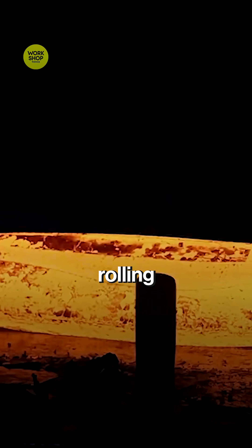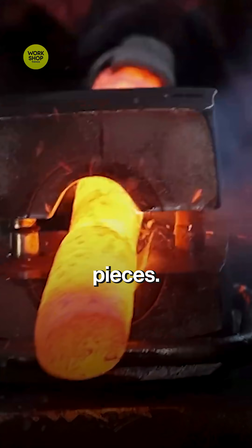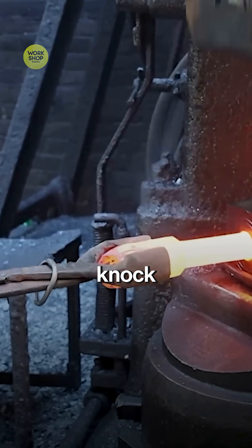Blooms pass through rolling stands that squeeze them into thick round bars, the perfect starting stock for axles. A hot shear chops the bar into measured pieces. Each piece is wire-brushed to knock off scale.